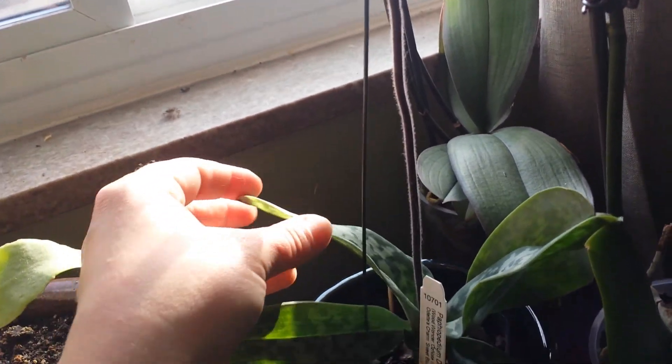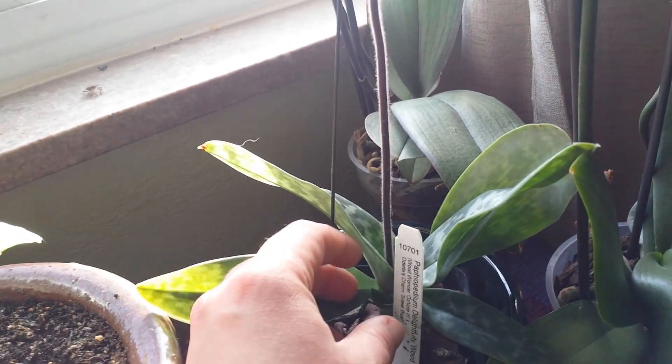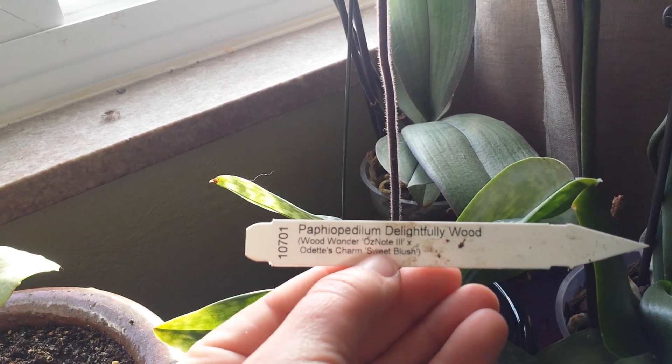This is a Paphiopedilum — I'll tuck that tag back in there.